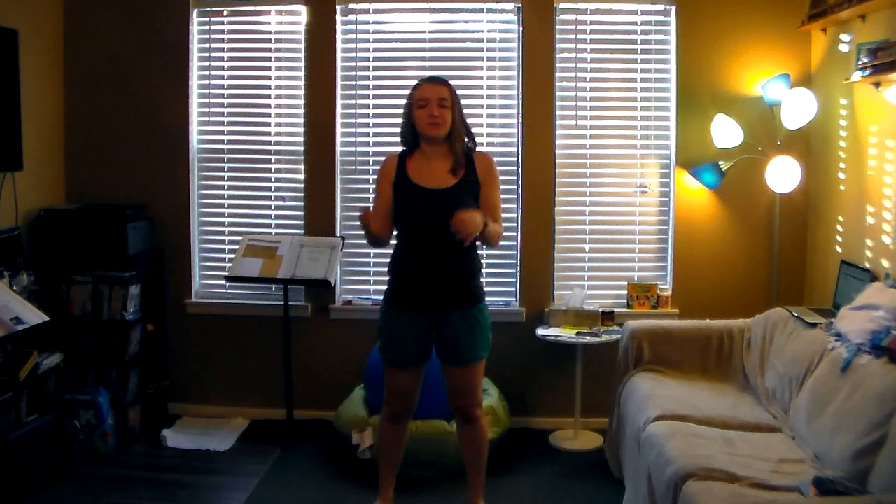Welcome to Musician Wellness Month, Day 26. We are going to explore our last set of strengthening exercises as we near the end of this month's videos.